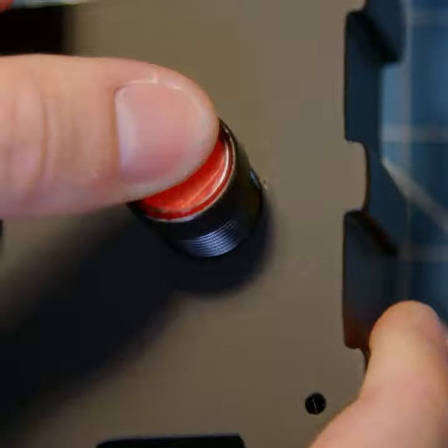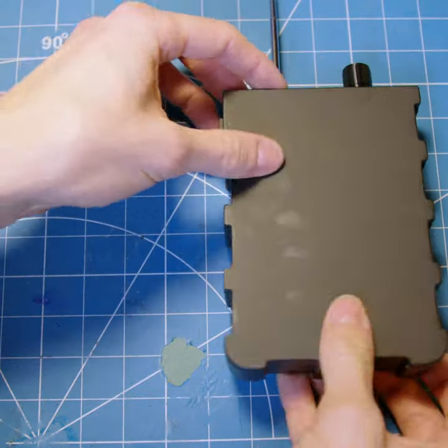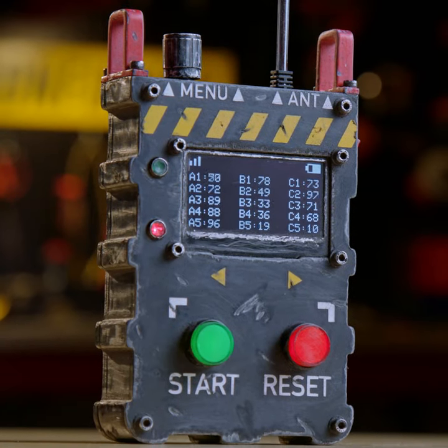With everything working, I could start on the final assembly by installing all the components in the 3D printed housing. Last but not least, I did some custom decal and weathering work to give it a proper, battle-worn look.